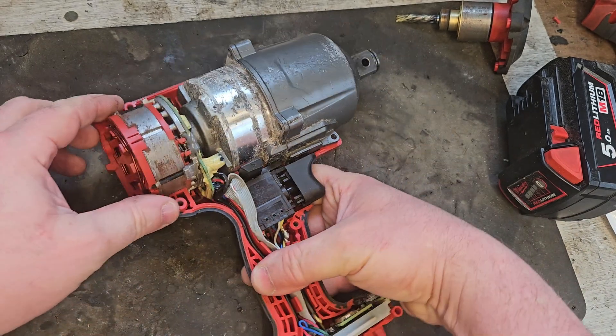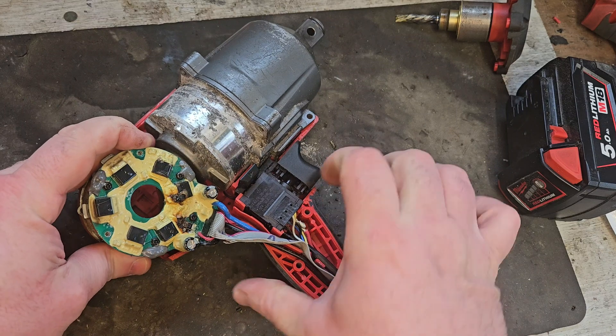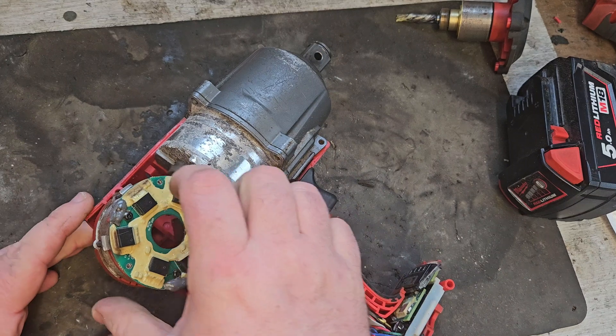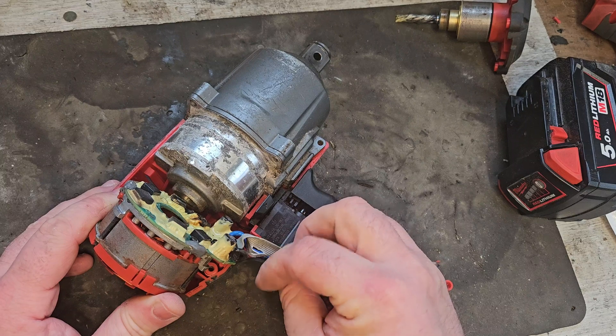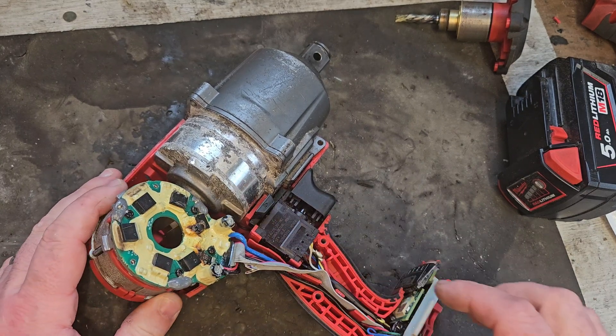Here we are now. I'm going to show you again what is wrong. As you can see, she's frazzled. The guy that owns it was telling me the smoke blew out of her, so it was fairly obvious there was an issue. There's something broken there too — that's the issue right there.